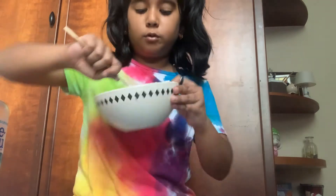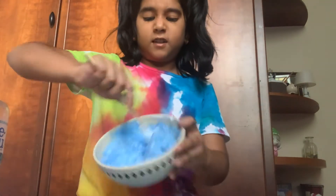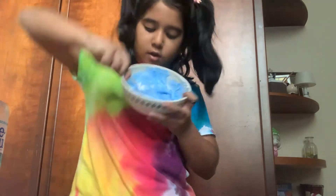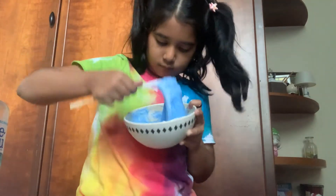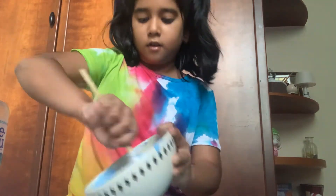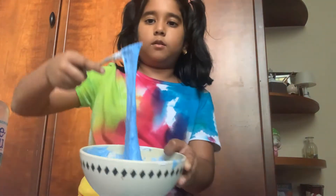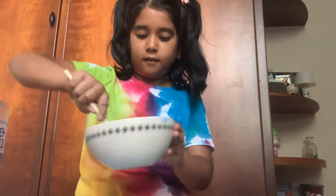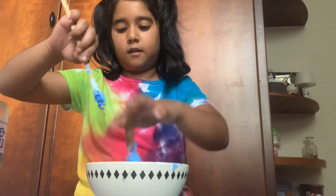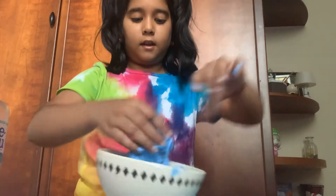Look guys, this blue is so pretty! Some stuff got stuck to my hand. Let's keep mixing. I think we're going to need to mix it for a little while more. Look how pretty this blue looks. Let's mix a little bit more and then we'll get into our hands. I think I can mix with my hands now — let's take out the slime.